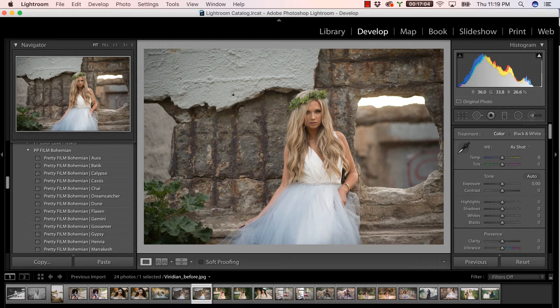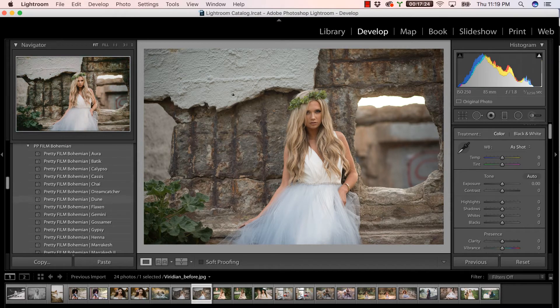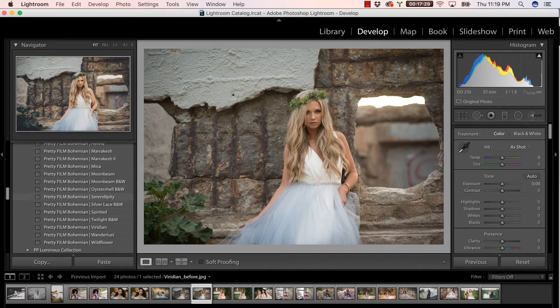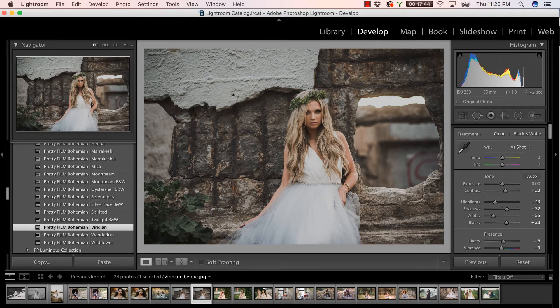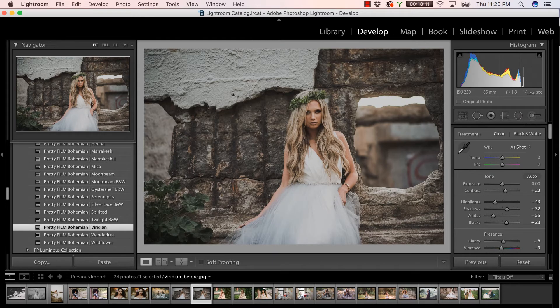Okay, so we're using this beautiful image of a woman posing outdoors and let's go ahead and take a look at one of the 25 presets that comes in this amazing collection. We're just going to go ahead and play Viridian. Bam! How easy was that? One quick click and we're done. Look at these beautiful, kind of muted cooler green tones, lots of warmth, and of course you have that beautiful, gorgeous film tone in this preset.